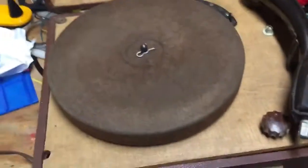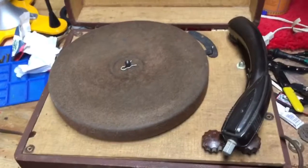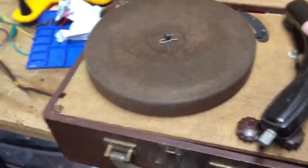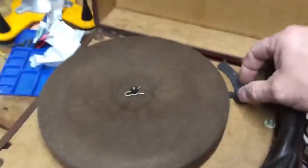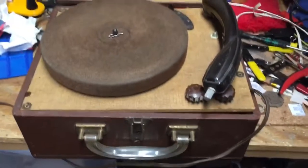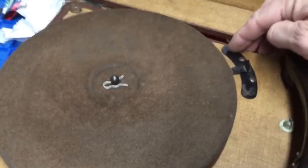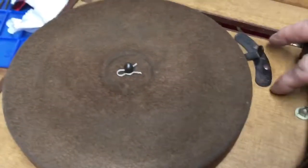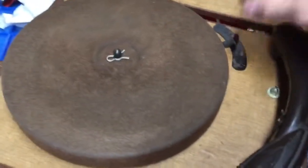There are two interesting facts about this particular player that most record players did not have in this era. First of all, it's a three-speed player. It looks like a 45 RPM player, and that's what I thought it was when I first got it. But when I started fiddling with it, I realized it's a 33 and a third, 45, and 78 — so it runs at any one of those three speeds.